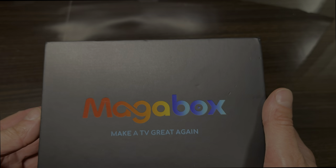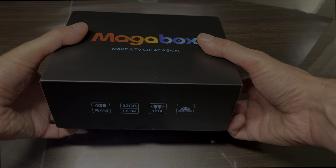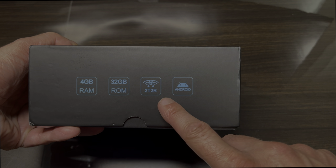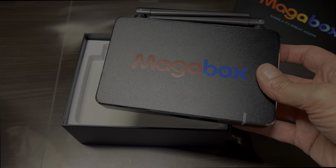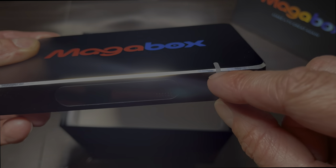Hey guys, we have here the MAGA Box — it's here to make TV great again. This is an Android TV setup box that comes with four gigabytes of RAM, 32 gigabytes of flash, and a 2T2R — so that's two receivers and two transmitters — and of course it has Android on board. Let's take a look at the hardware.